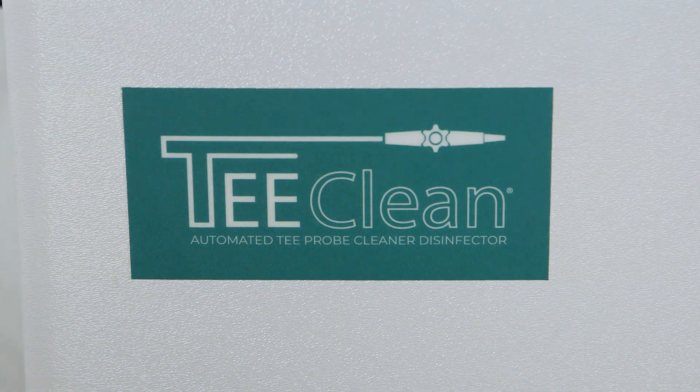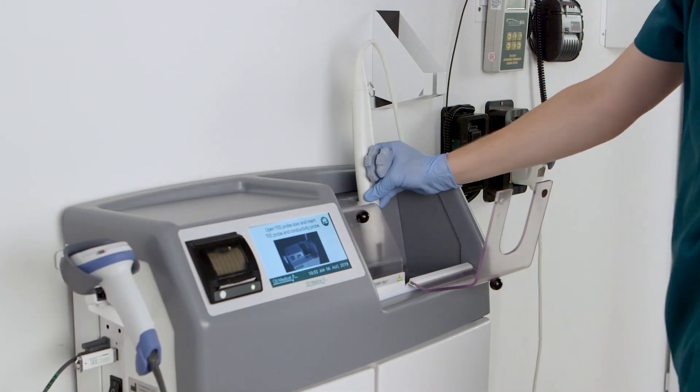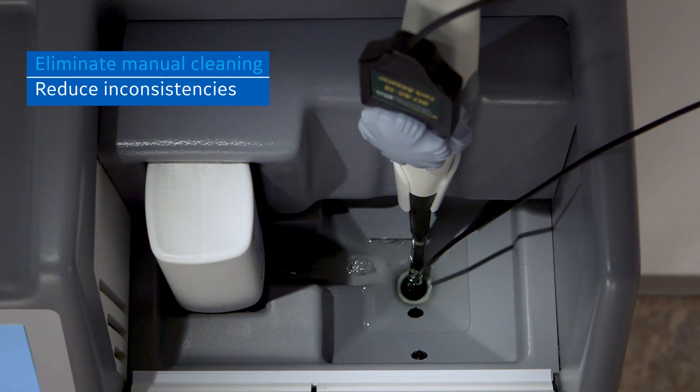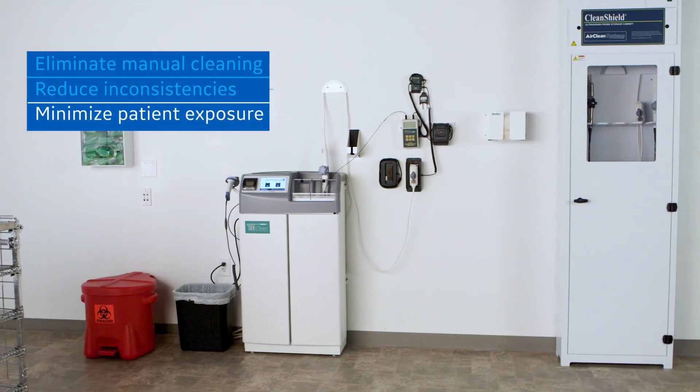T-Clean is an automated solution that both cleans and high-level disinfects TEE transducers. Eliminating the manual cleaning process improves workflow, minimizes inconsistencies, reduces the potential for probe damage due to over-soaking and over-handling, and eliminates the need for a sink.